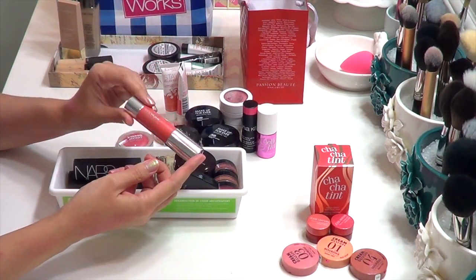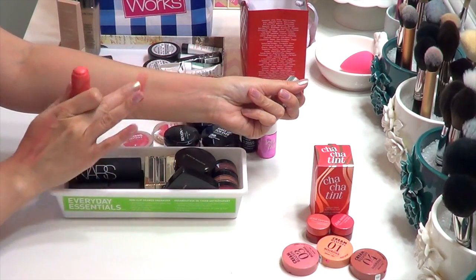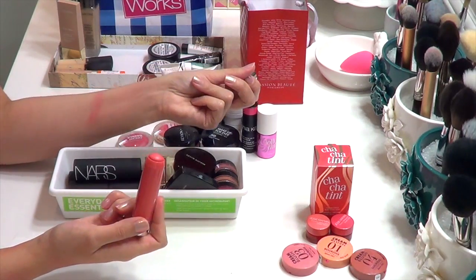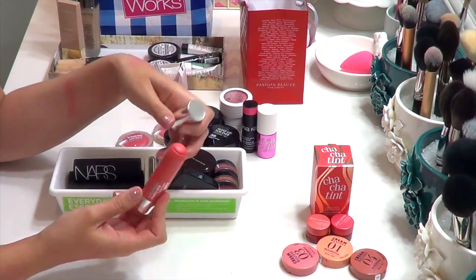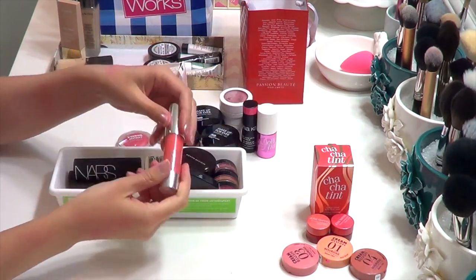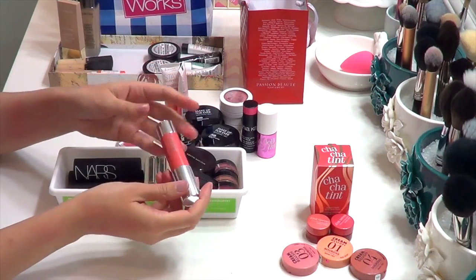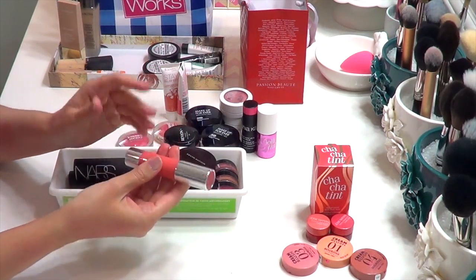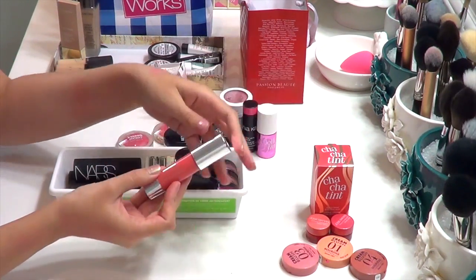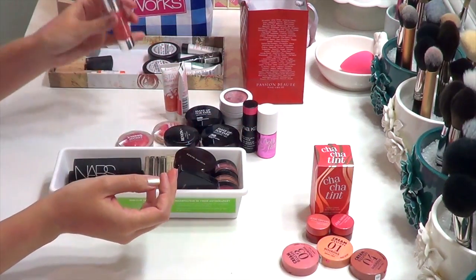Also on the very natural end of the spectrum, the Clinique Chubby Stick. This has a much more emollient finish that stays looking fairly dewy. It doesn't last super long on my skin — if you have oilier skin, definitely pass; drier skin, this might be an option. It looks super natural and flattering, and I don't mind reapplying because it's so portable. No creams or liquids spilling, no separate brush needed — it's very travel-friendly. But if you want longevity or more pigment, give it a pass.